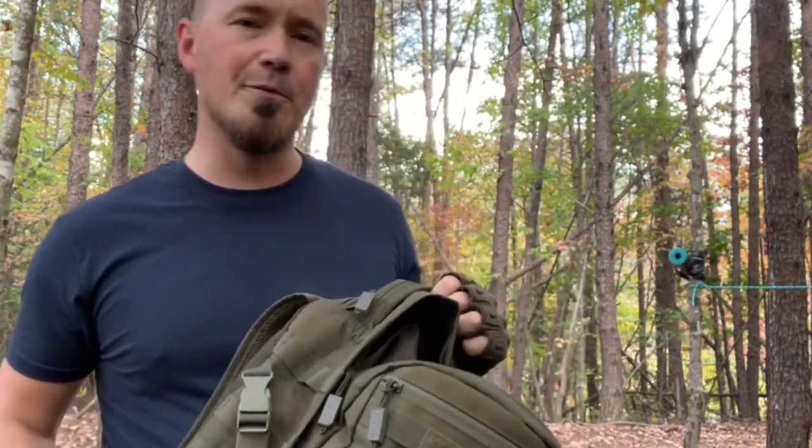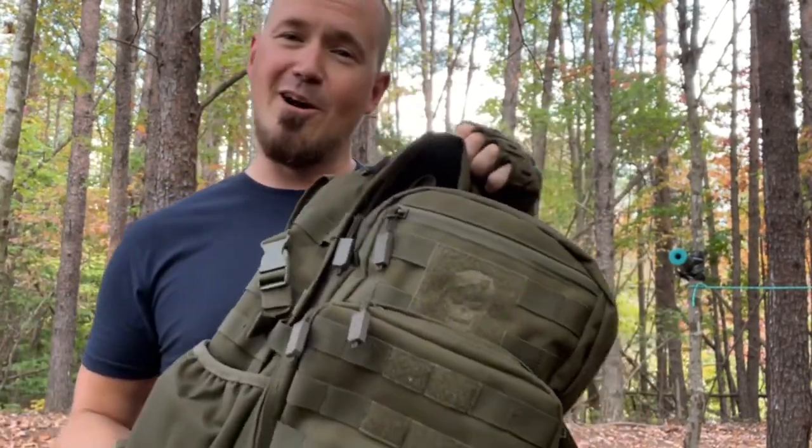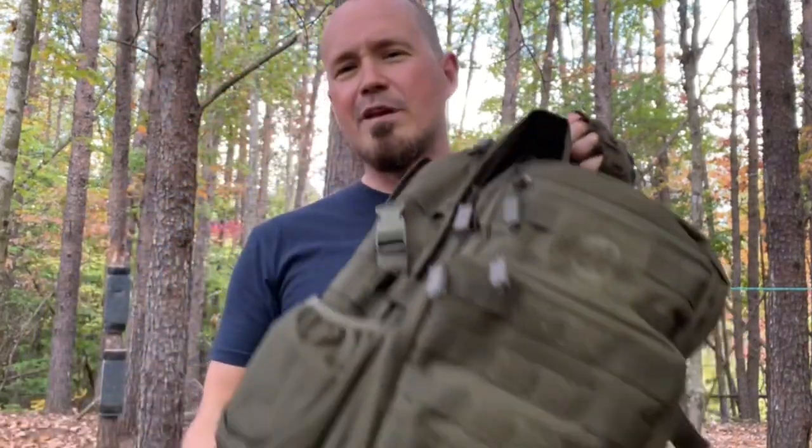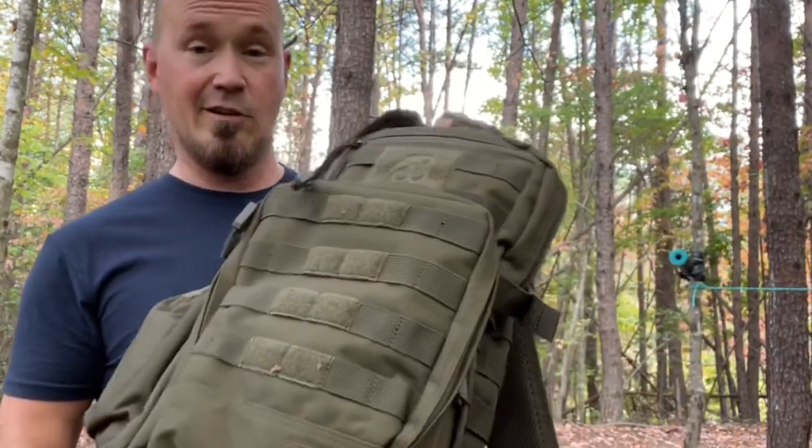Now let's get started. This video is going to be more of a show and tell than a review — I haven't really used this and gone out with it, so I can't review it. And to be straightforward, I don't need to review something like this. I can look at it and tell it's going to be everything that I need. I've been in the market for a smaller day pack.